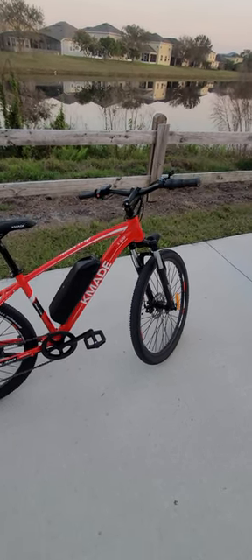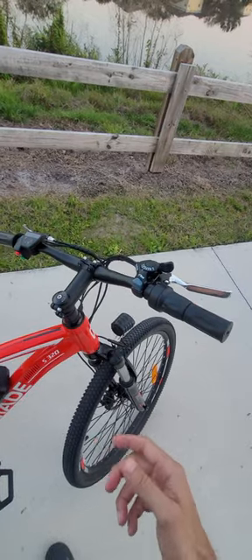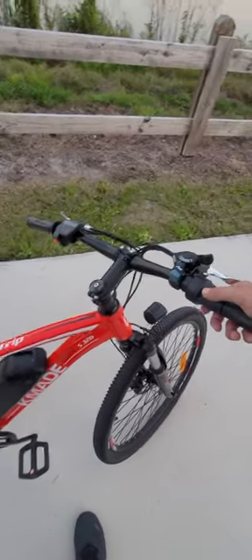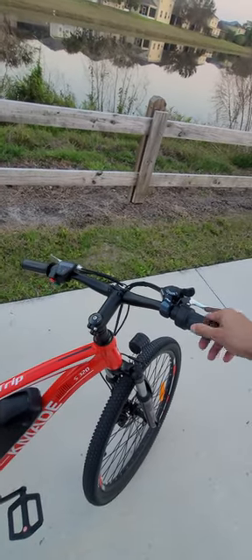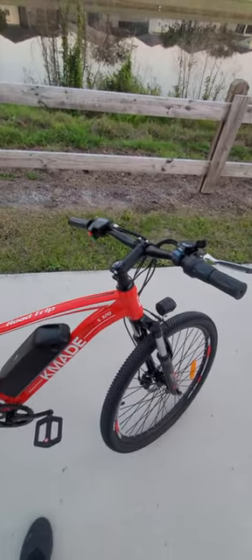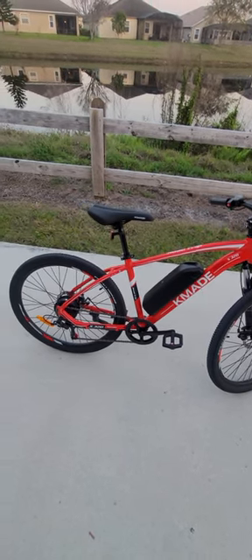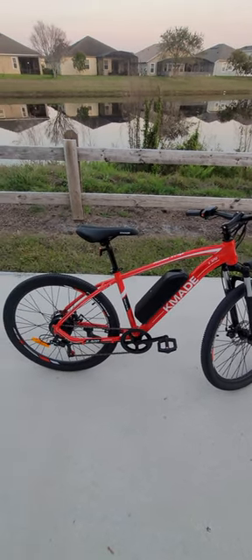Something else I didn't mention about this bicycle is that it has a throttle. One thing I like is that right now it's on and stationary but it doesn't move — that's a nice security feature in case somebody presses it by mistake. The bicycle is not going to move; it only activates when the bicycle is already moving.